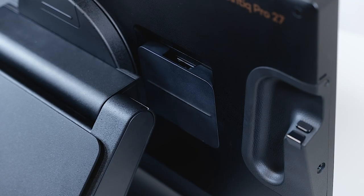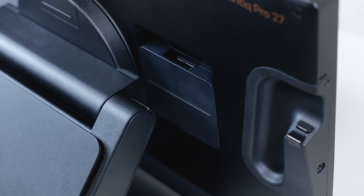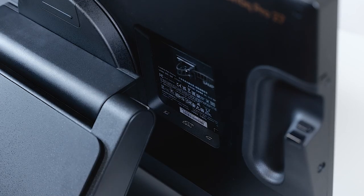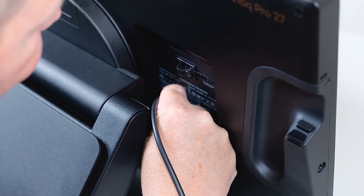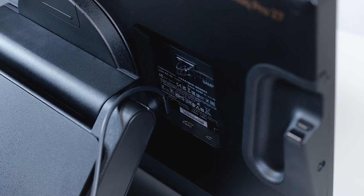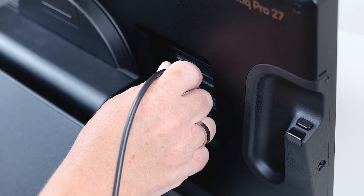Next connectivity option is connecting the Cintiq Pro 27 to a PC by using DisplayPort for the video signal and USB-A on the PC side, using the USB-C to USB-A cable which comes with your Cintiq Pro 27. Let's have a look on the right side, looking from the back. Please make sure that the power supply is already connected, and let's open the flap. On the very left you will see the mini DisplayPort, in the center HDMI, and on the right USB-C. Now I start by connecting the mini DisplayPort to DisplayPort cable firmly into the socket. Then take the USB-C to USB-A cable and plug the USB-C side into the Cintiq Pro 27, with the USB-A plug attached to the PC.